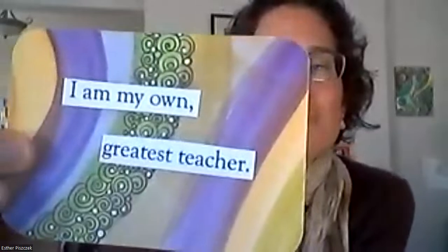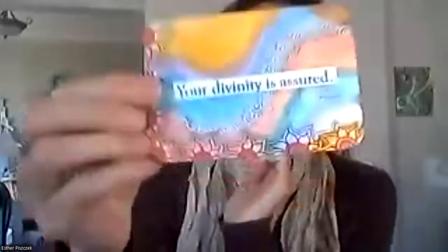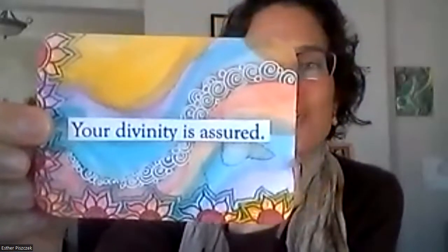It's really really fun to make them your very own using watercolor and simple designs. I'm a certified Zentangle teacher, so I will teach you some beautiful designs that you can use on the edges of your card, so you can make beautiful cards like this. I am my own greatest teacher — you are your own greatest teacher. You teach yourself everything you need to know every single day. Your divinity is assured.